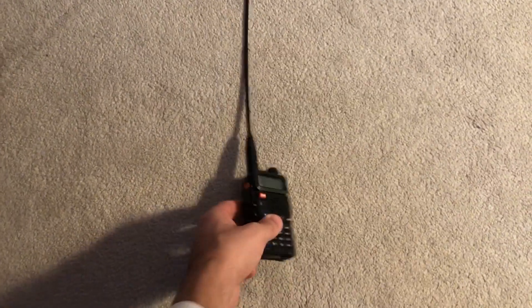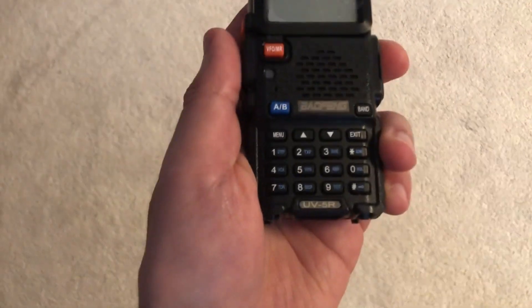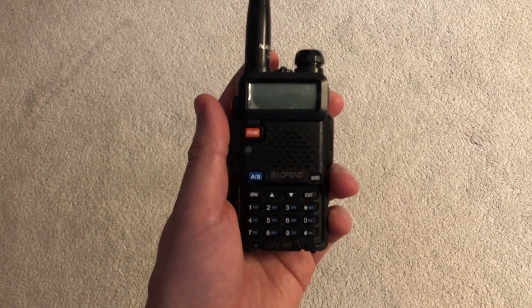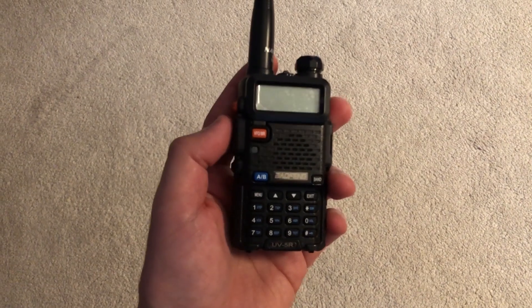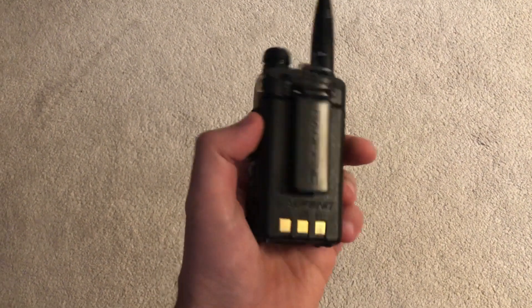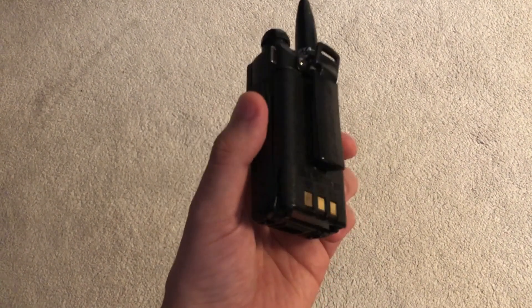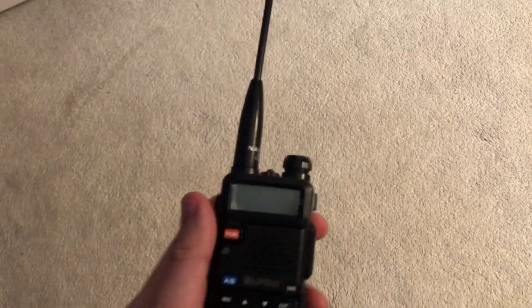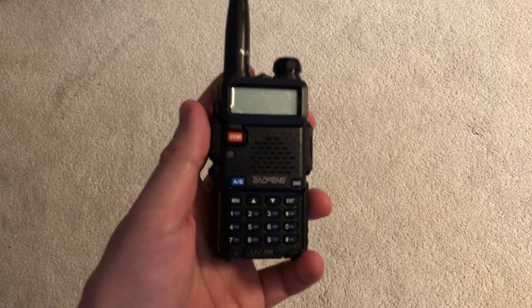Hey, I'm sure you guys all know what this is. It is the Baofeng UV5R. This radio is four to six years old now, I'd say. It comes with the stock battery, just the regular 1800 milliamp hour battery. It's hardly been used. I'm just going to do a battery test on it so you guys can kind of know what to expect.